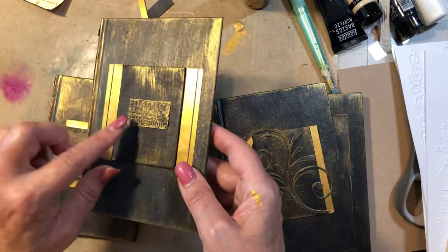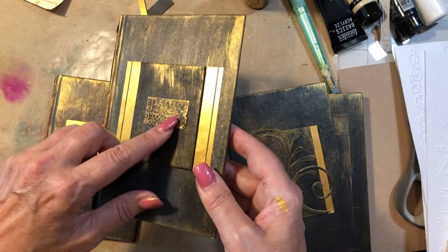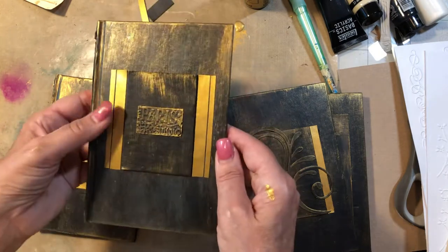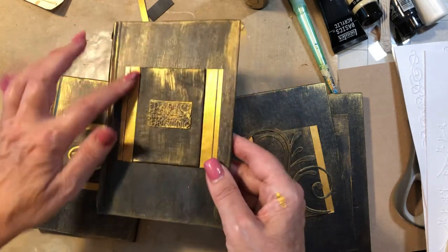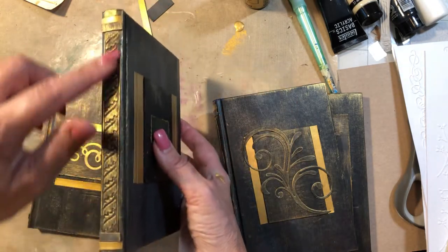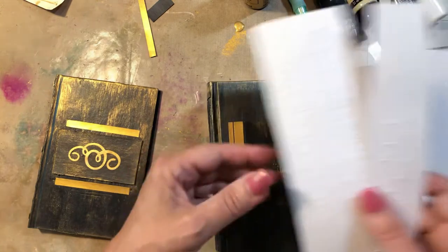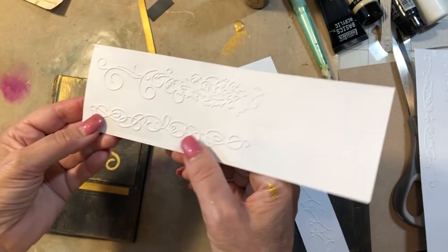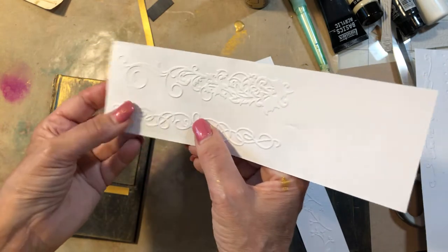Then I have this one — it's a bigger embossing folder, and then I cut out the word Paris here. I did that with different color paints and then gold dry brushing. We're going to do that, along with two pieces of that acrylic paint strip. Then I did this piece on the spine from an embossing folder. I have a lot of these and I use them on the edge of my pages and in different places in my books.